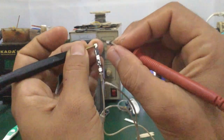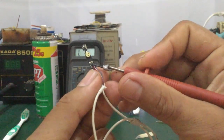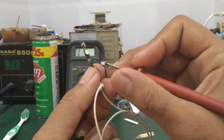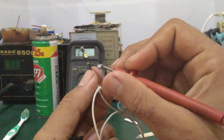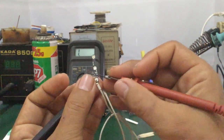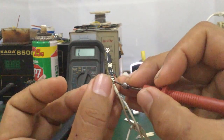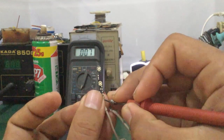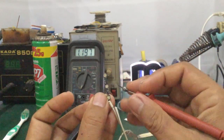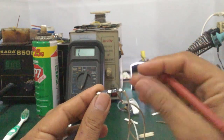Trường hợp vệ sinh mà không hết, các bạn vệ sinh sạch đến lúc này không hết thì là các bạn phải quay lại con IC này, coi nó đã vệ sinh lại sạch chưa. Nếu vẫn không hết, các bạn tháo IC ra, đo lại. Đo có cái vòng trong vòng ngoài, đo tổng trở. Những cái tổng trở này nó lên khá cao là không bị chạm. Trường hợp nó ra tổng trở thấp quá là nó vẫn còn bị chạm.